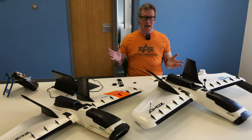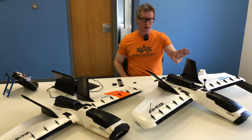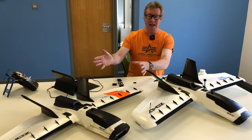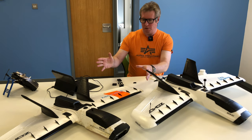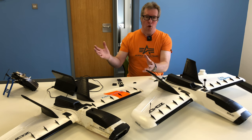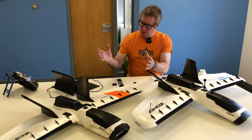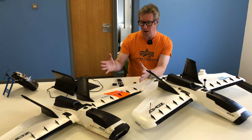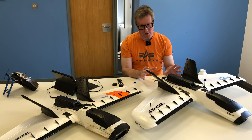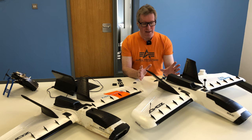Hi guys, so today I'm going to be doing a review of my Dart XL Extreme version 2. This is my version 1 — it's probably about 18 months old now. It's been crashed several times and was a fantastic learning platform for me to understand a lot more about wings, flight characteristics, and how to modify them. So this one is going to be retired and hung on the wall. I've transferred all of the electronics from the old one into the new one, plus I've made several changes to hopefully make it even better than the first one.